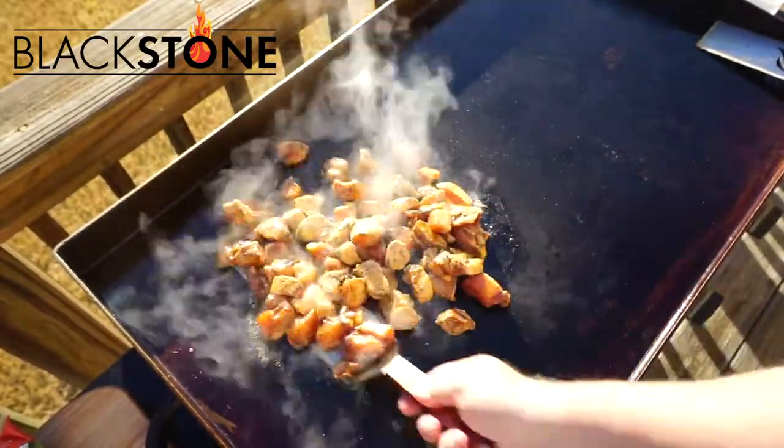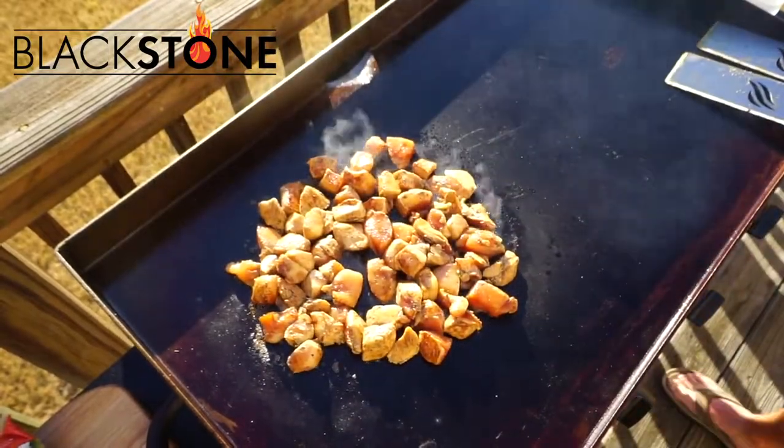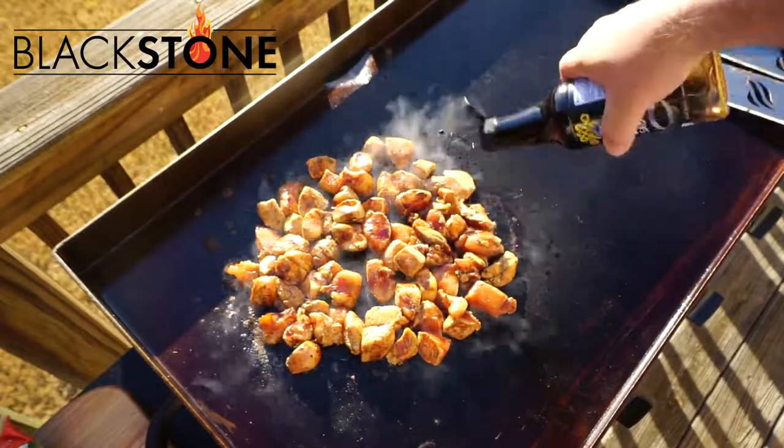Everything you love, everything you've eaten, whether it's Waffle House, burger, it doesn't matter. If you love it, you've probably eaten it off the griddle.